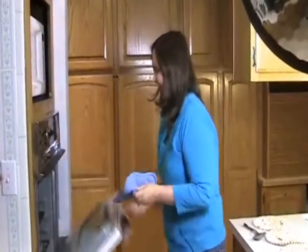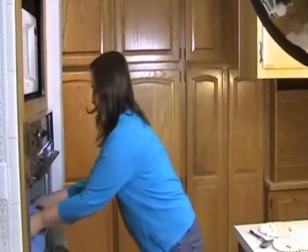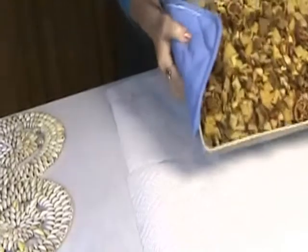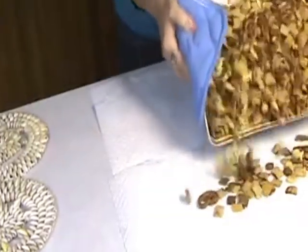I think it might be done. Look at this. Now it's time to spread the cereal mix onto the paper towels and let it cool.